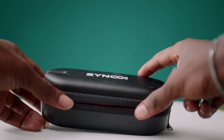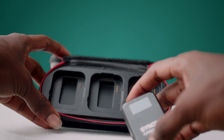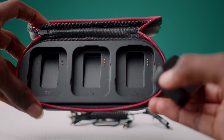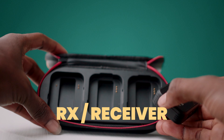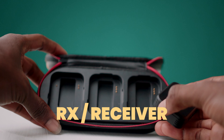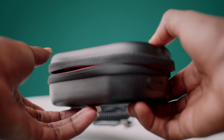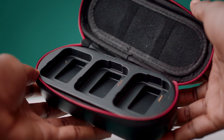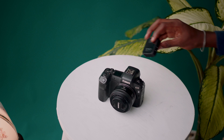It also has an adapter to convert the Type-C output to an iPhone output, so you can record directly on your iPhone. The charging case has a battery capacity of 3400 mAh, and it's carefully inscribed on the case where each unit should be seated — the RX and TX charging ports. The charging case uses Type-C with a power requirement of 5V 1A, and weighs about 277 grams.